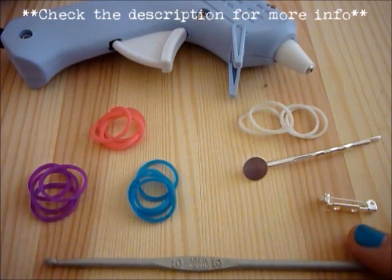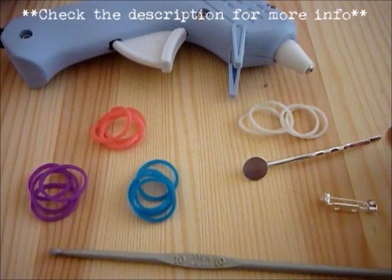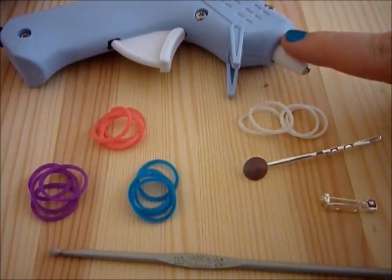So you're going to need your hook, you're going to need four different colours — four bands of four different colours — a hair clip and a pin if that's what you want to do with it, and a hot glue gun.